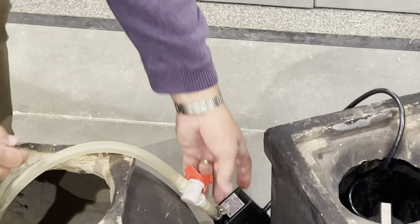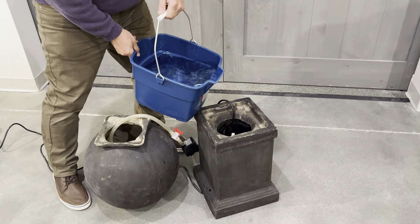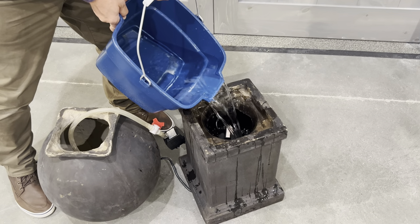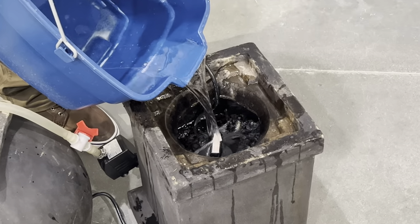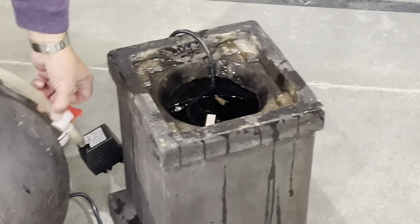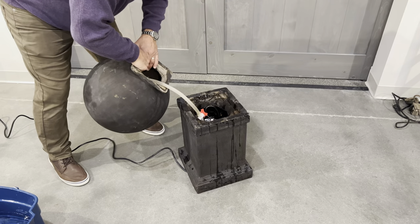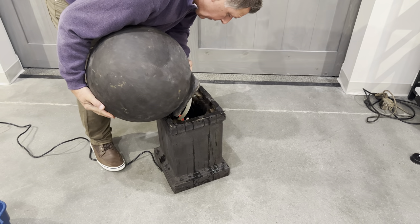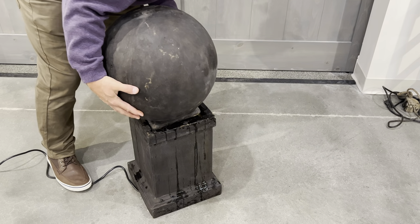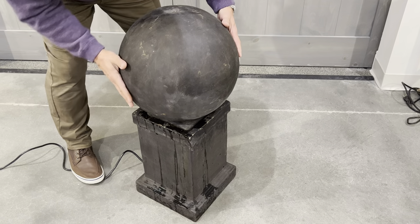Now fill the basin with water — you can use a hose or a bucket. As you pour the water in, fill the basin up right to the top of that PVC pipe. Then, because we've left enough slack, slide the pump down into the basin and put the cap on top. Try to center it equally on the basin bottom.